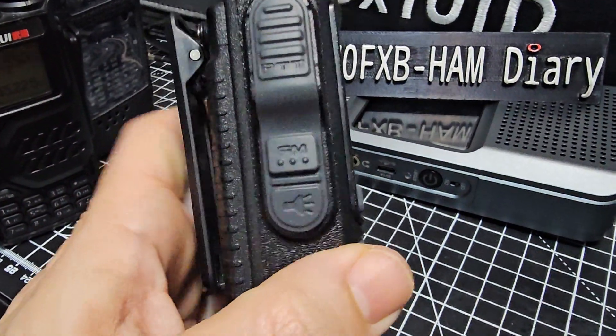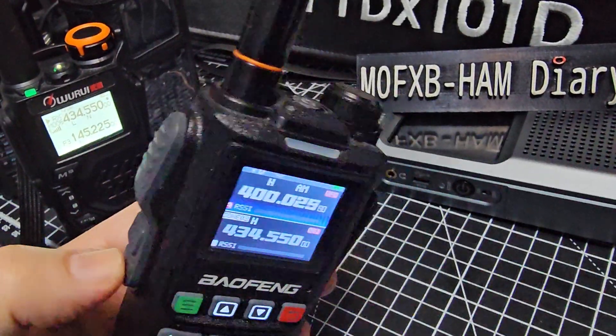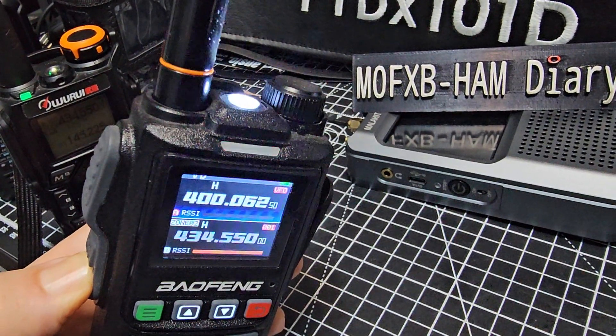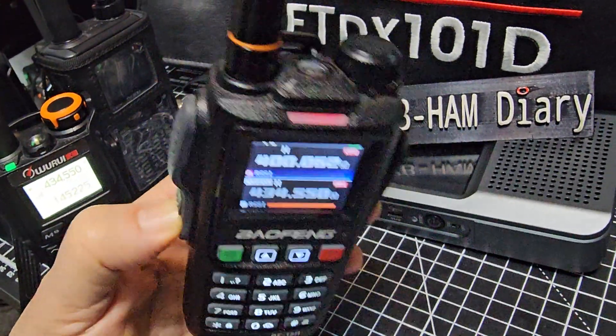On the side, you've got the torch. That actually just turned the scan on as well. Hold it down — you can stop the scan. Hold it down — there's your torch, which is sort of built in with the LED.